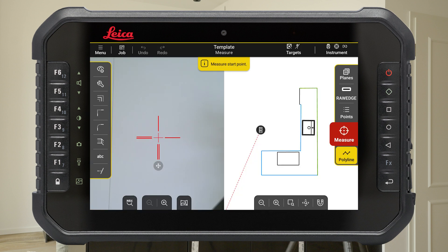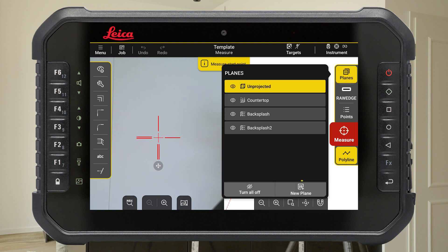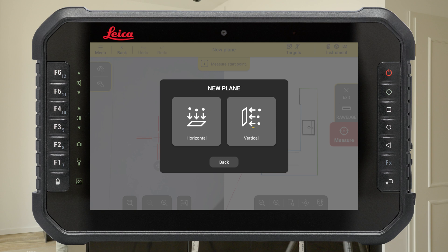When the countertop is finished and you want to make a new vertical plane to measure the backsplash protection, press the button Planes on the right. Add a new plane and choose Vertical.